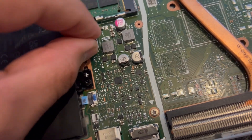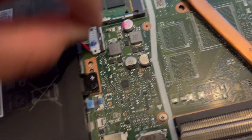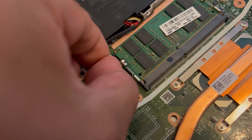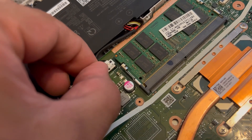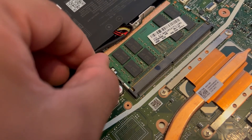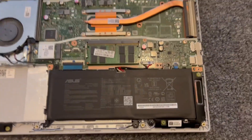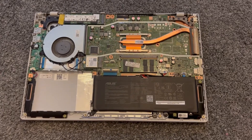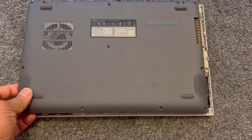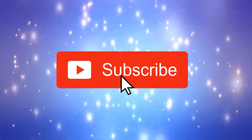Insert the connector and push it down. Then that little metal shield — you have to push it against the connector so it locks in place, just like this, so it's securely in. Then put your back cover on, put all the screws back in, and you're done. Now you know what to do — please like and subscribe to the channel.